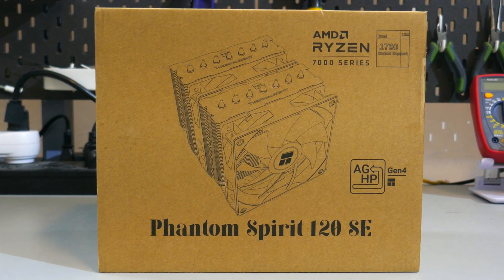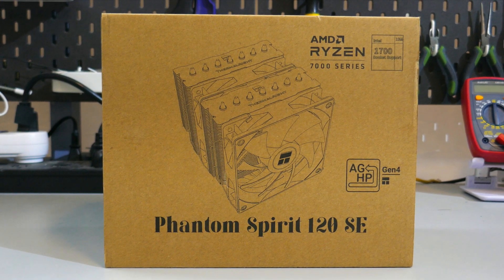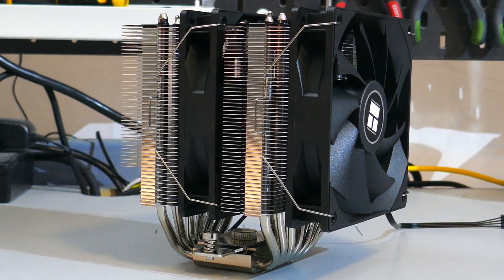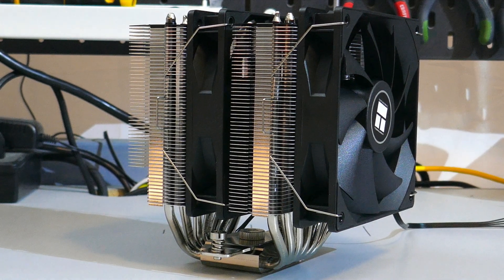The Phantom Spirit 120 SE from Thermalright has seven heat pipes, a copper cold plate, and sells for around $40 USD. But is it any good? Yes, yes it is.